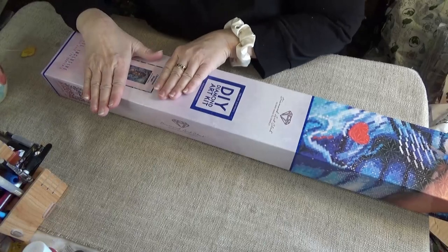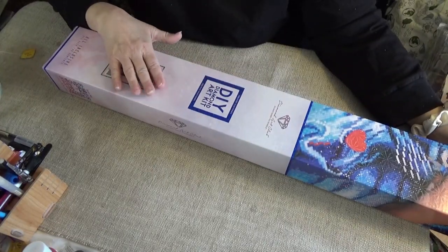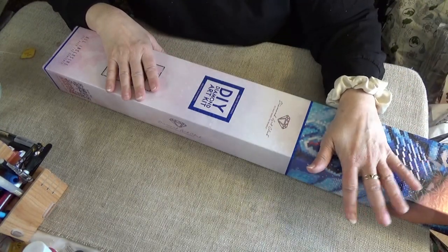Hello Divas! I have a beautiful Christmas kit. All the back orders for Diamond Art Club should be in — the new kits are coming in.